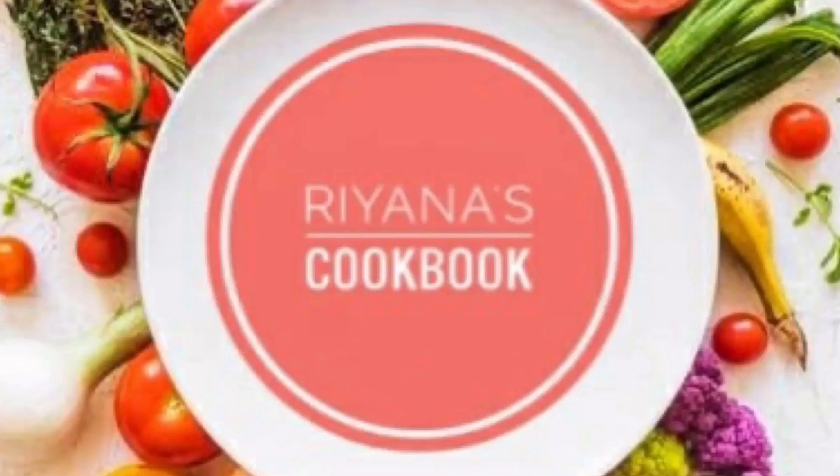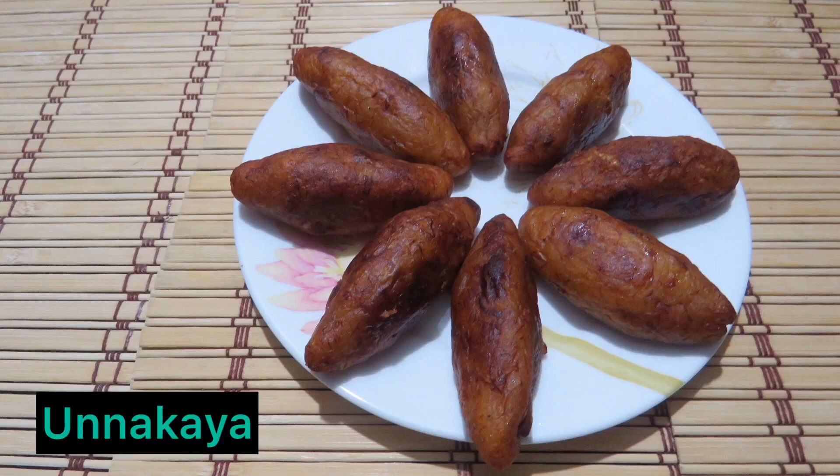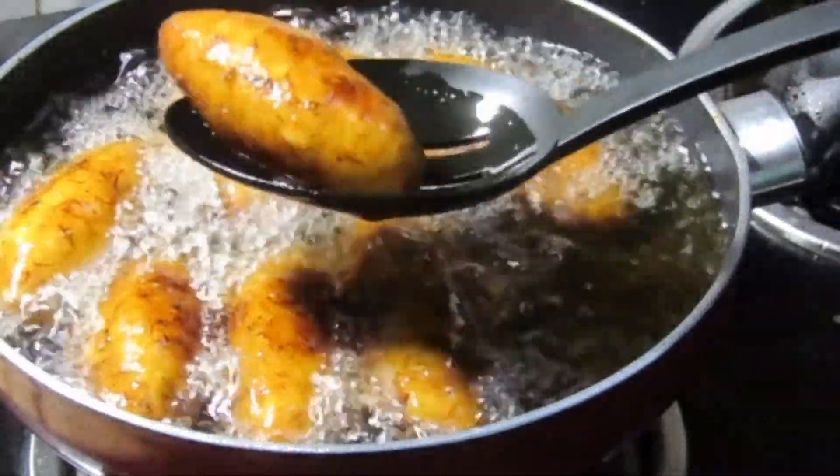Today, I am going to share a recipe for every day. I am going to eat with a sweet rice. It is the best recipe for everyone. For the sake of my food, I am going to eat a sweet rice with a small onion.